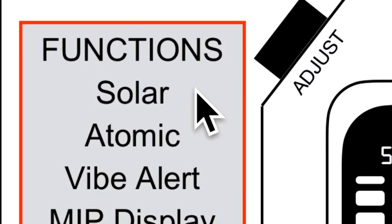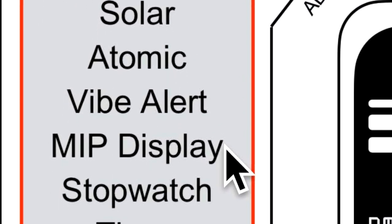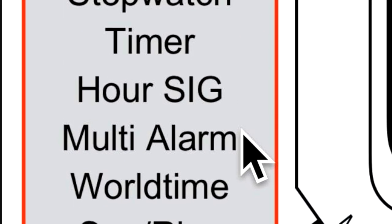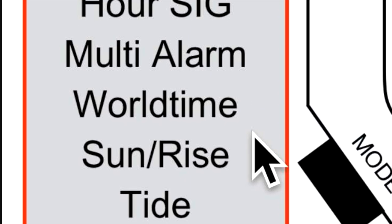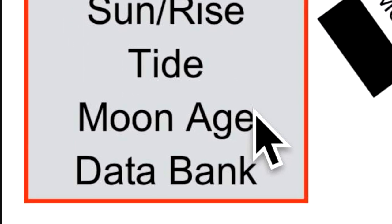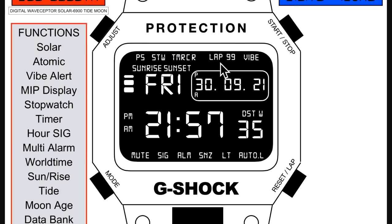What does it offer? It has solar, atomic, vibe alert, MIP display, stopwatch, timer, hourly signal, multi-alarm, world time, sunrise and sunset, tide, moon age, and data bank. So let me take you through the digits and icons.